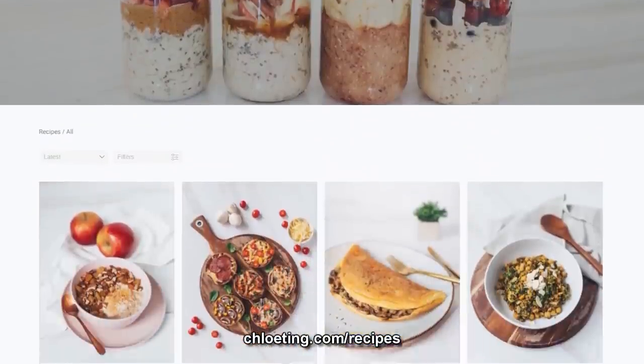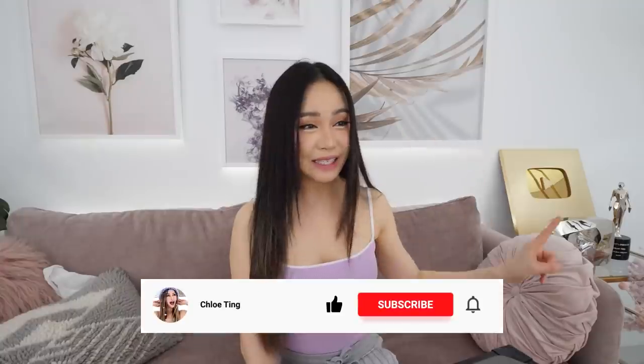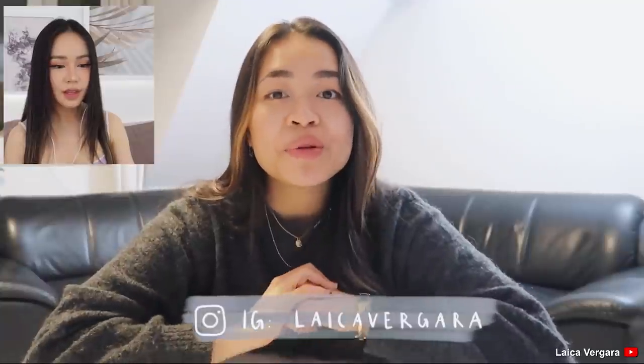Hey everyone! In case you don't know, I make food videos on my channel and also have a free recipe website. A lot of you guys recreate my recipes, and today we're doing a 'what you eat' — not 'what I eat.' Please like the video! In today's video, I will be training and eating like Chloe Ting.